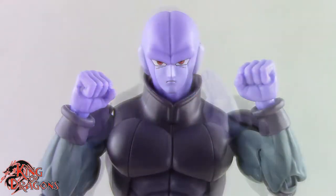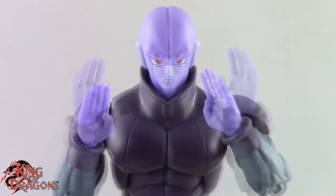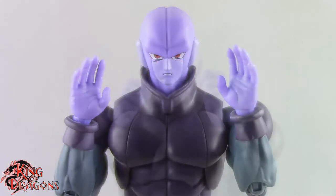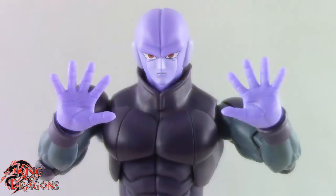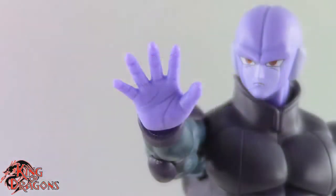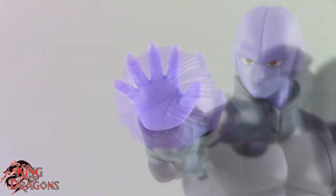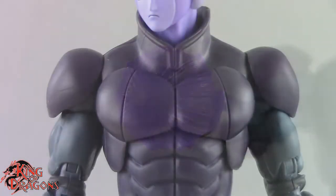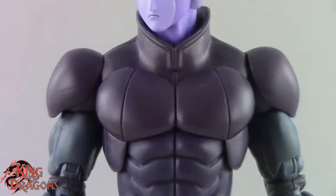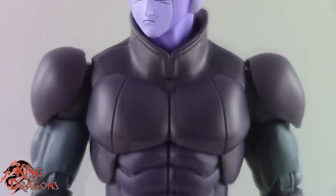He also comes with a pair of fists, a pair of flat palmed hands, a pair of relaxed grip hands, a pair of hands for his fighting pose, a pair of ki blasting hands, a right blaster hand, and a blast effect which looks really nice. Hit also comes with two different chest pieces: a wide chest piece and a narrower chest piece for style posing.